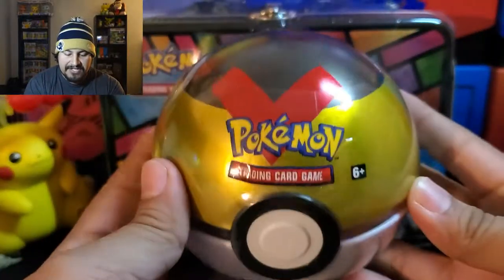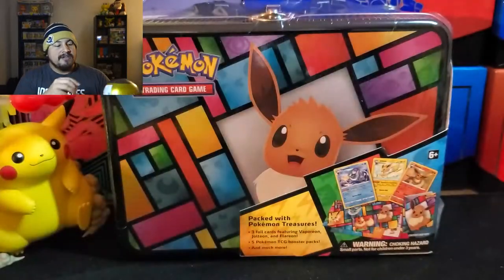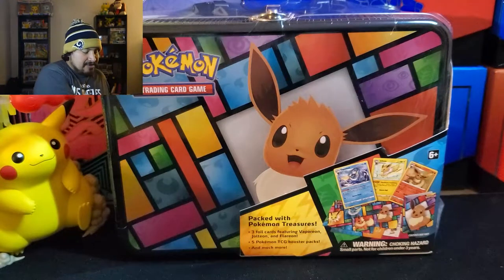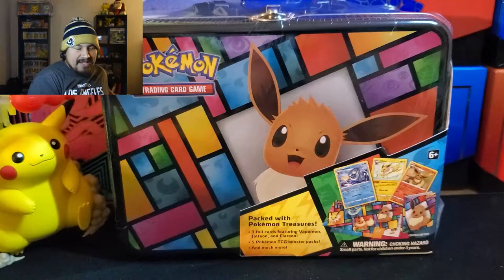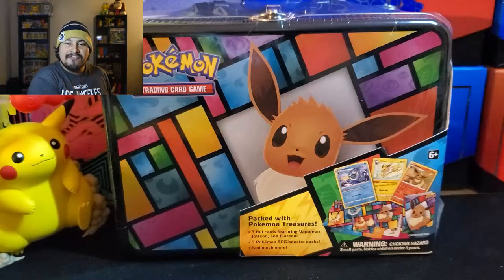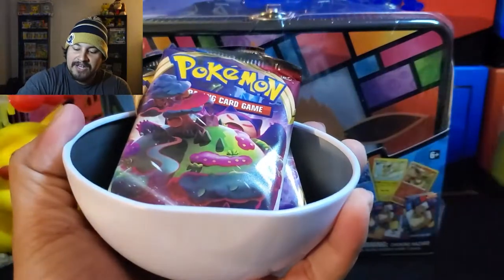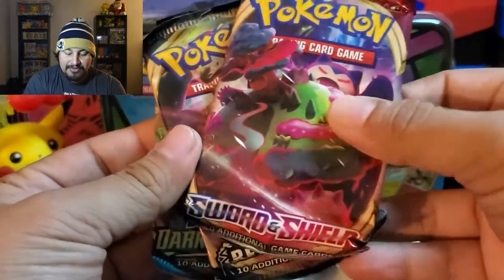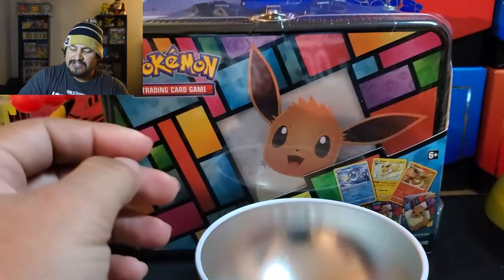First off, we do have this Level Ball, and I think every Pokeball from these two boxes is the same — so far that's the case. Let me go ahead and get this opened up. I don't want to do it too close to the camera because these things are pretty loud. Hopefully you guys had a good Christmas — let me know what you got. Did you get anything cool? Was it a Pokemon card? Something different? Let me know down in the comments.